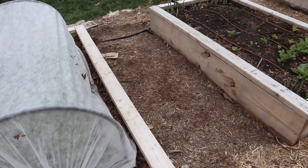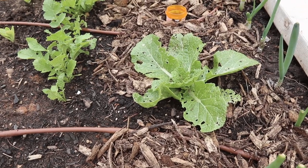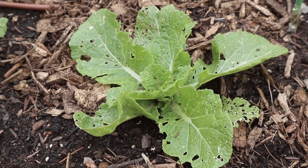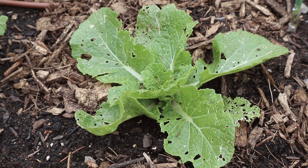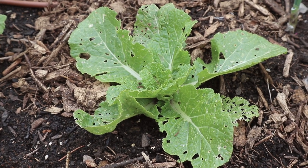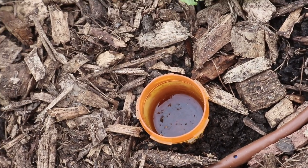Next to the eggplant bed, we have a bunch of different little things in this bed. We have a couple of napa cabbage seedlings that are starting to grow pretty quickly now, but they have been getting really attacked by slugs. We have beer traps scattered around our garden but they don't really seem to be working — if you see these orange pill bottles around, that's what they are.